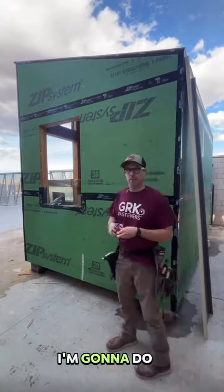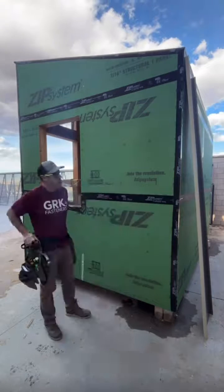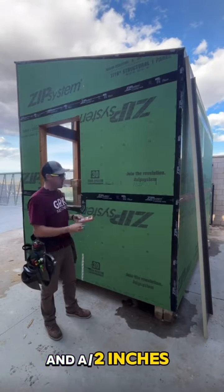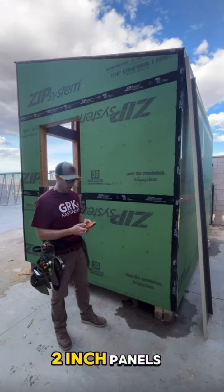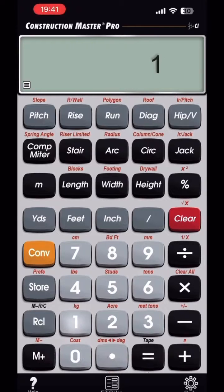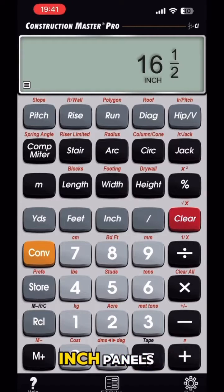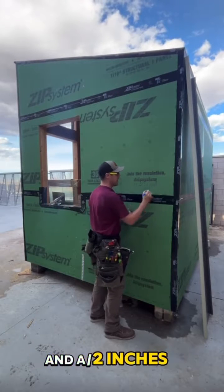First thing I'm going to do is take the whole width of my building — that'd be 102 inches. These panels are 16.5 inches, so I'm going to divide 102 inches by 16.5 inch panels. 102 inches divided by 16.5 inch panels gives me 6.18 panels.